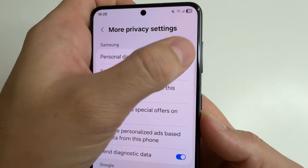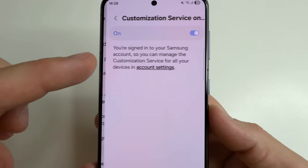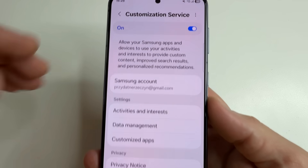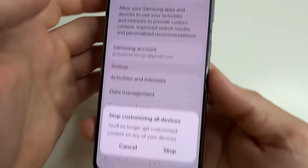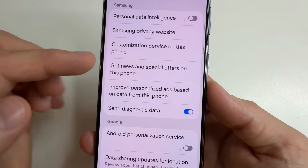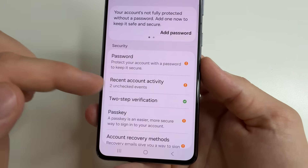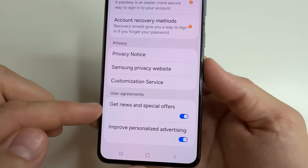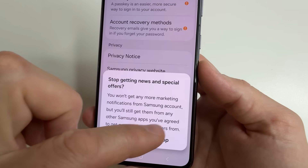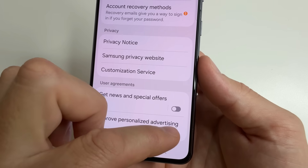First turn off personal data intelligence. Then select customization service and tap account settings. Here turn off the switch and tap stop. Then select get news and special offers and again tap on account settings. Scroll all the way down and turn off get news and special offers.